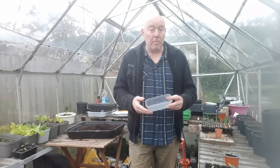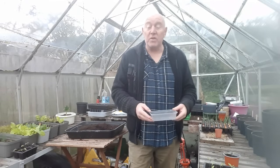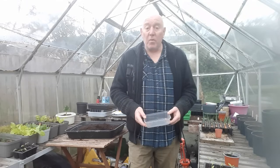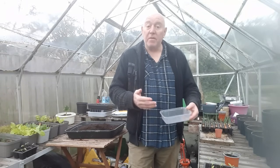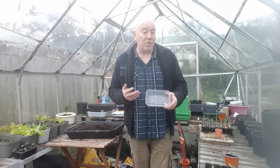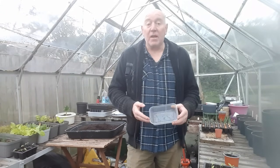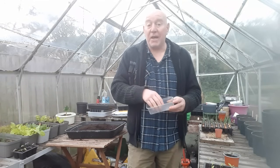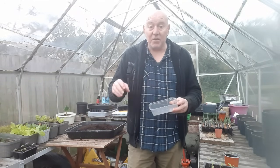Pricking them up, moving them on — we do that all week through the season, but it's always good for new members to see exactly what we do so that when it comes time for them to do it, they know exactly what they're doing. So we're going to start some more salad off today, and then I'm going to add a couple of clips from previous videos that show you what happens with these particular plants as they start to grow.